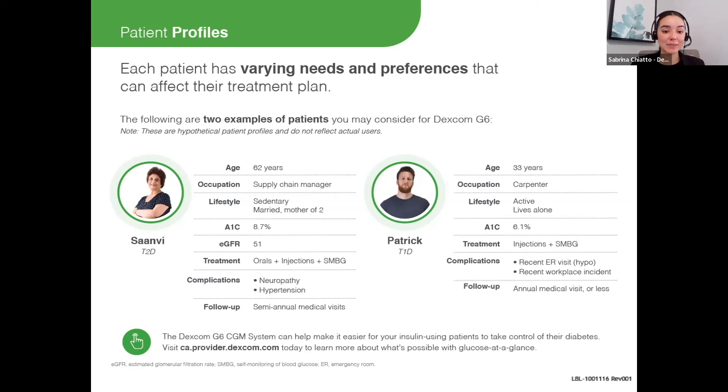We have Patrick, who has type 1 diabetes — he's 33, works an active job as a carpenter, and has recently had an ER visit due to a hypoglycemic event. For Patrick, the alerts and alarms could be really beneficial, specifically the urgent low soon alert.